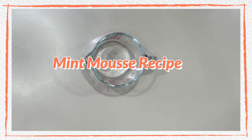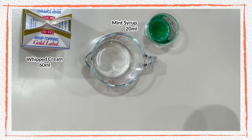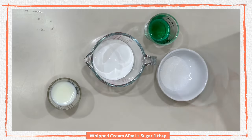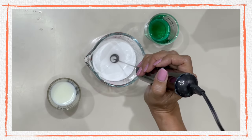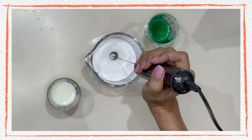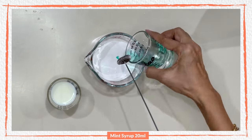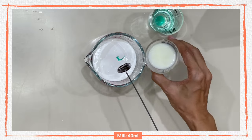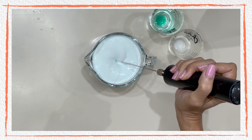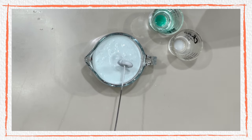Let's start by making our mint mousse. The ingredients are whipped cream, mint syrup, sugar, and regular milk. First, combine the cold whipped cream and sugar, whip using an electric milk frother — because this is a small proportion, whip until soft peaks. Do not wait until it hardens. Add the milk and the mint syrup — I'm using a commercial mint syrup, you may use any brand. Whip until well combined and somewhat thick but still pourable. Set aside.